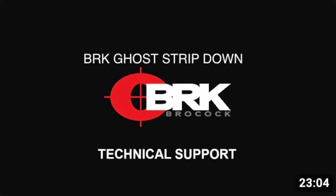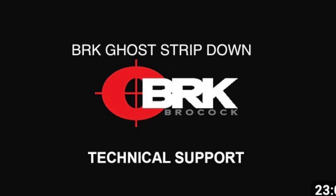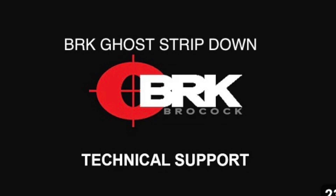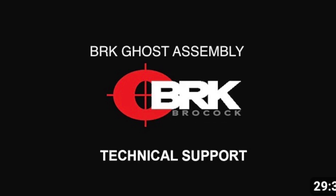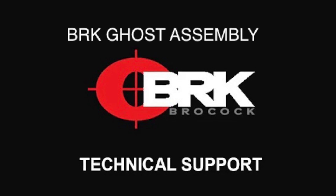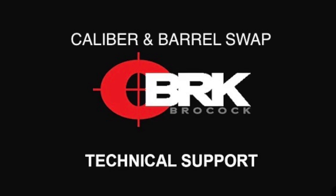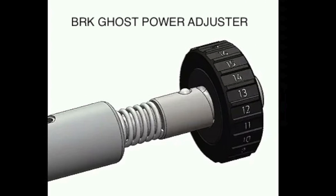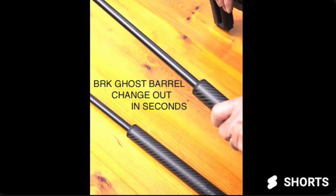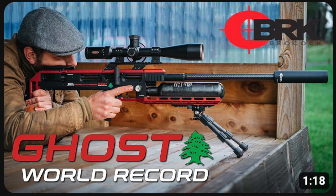These are high-end air guns, and Brocock has already put out tech support videos: one on how to strip down your BRK Ghost, another on how to assemble it, one on the caliber and barrel swap, shorts on how to do the power adjustment wheel, shorts on how to do a barrel changeout in seconds, as well as the World Record Ghost video.